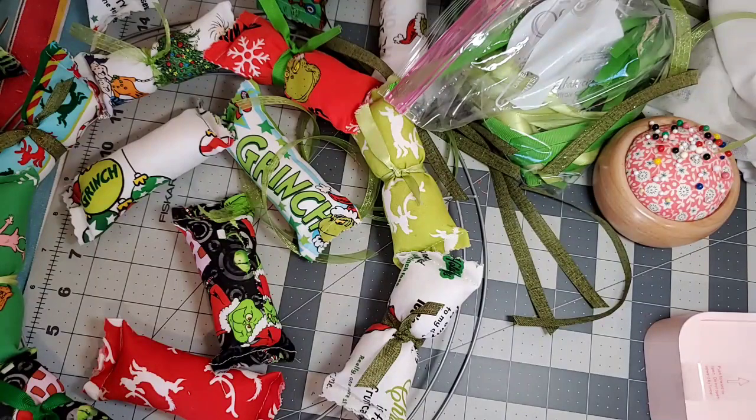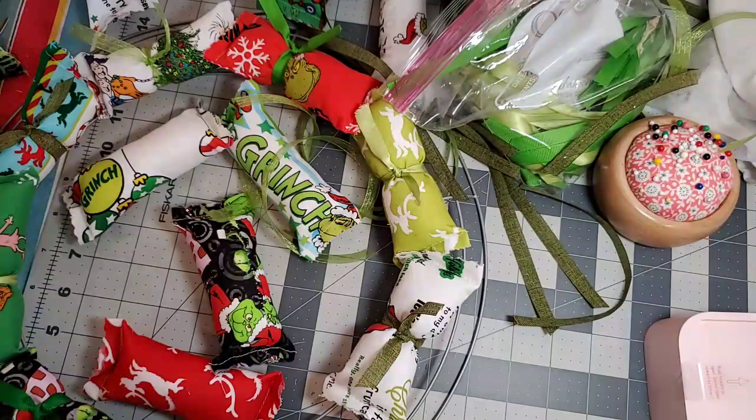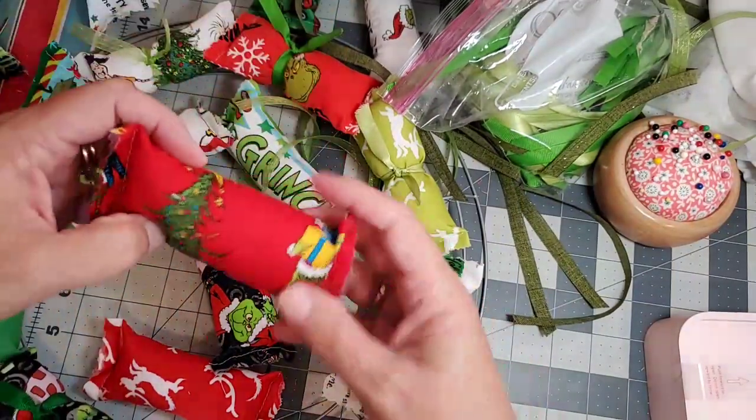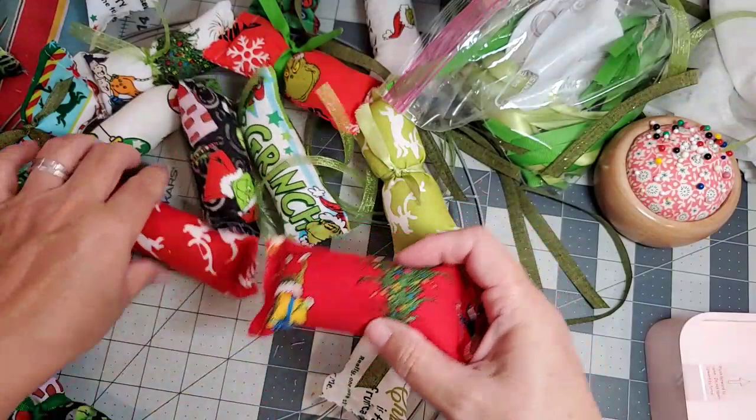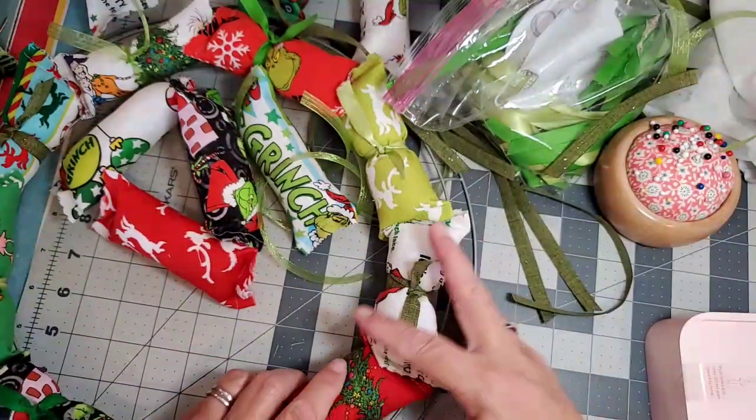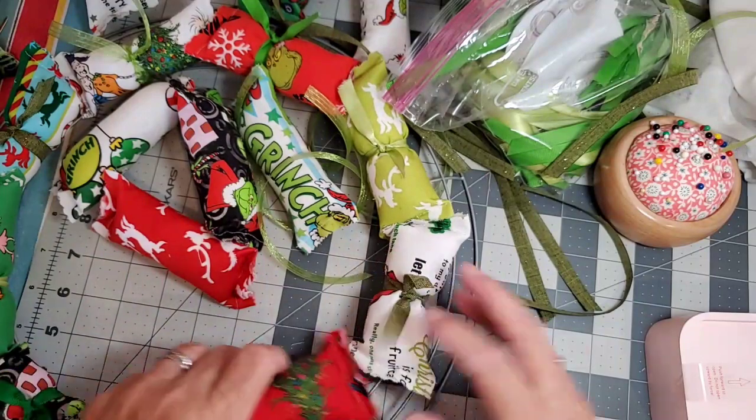The machine says this stitch will take six minutes, so that will be fairly quick. Back to my wreath — let's use this one, the tree. There's the Grinch — this part's gonna be on the back so the tree will show. I'll probably have one more in here.